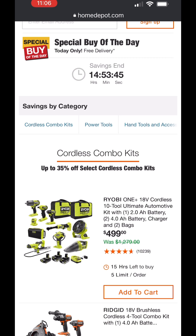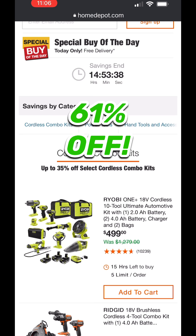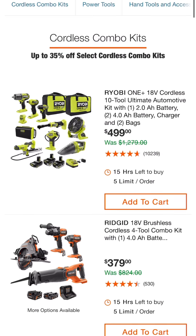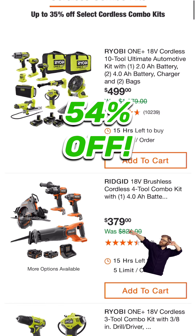Starting off with cordless combo kits: this Ryobi one is a 10-tool ultimate automotive kit with a 2 amp hour battery and two 4 amp hour batteries, charger, and two bags — $499 down from $1,279 retail.